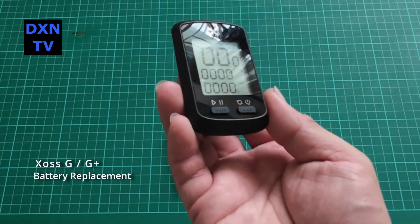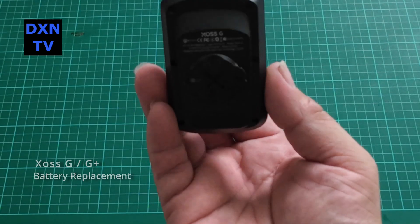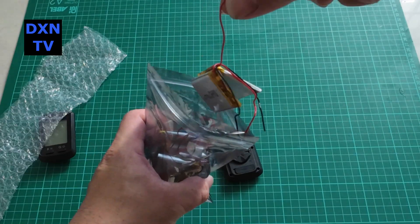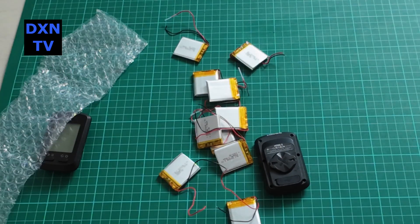We have a couple of Zoss G and G Plus bicycle GPS speedometer units and the internal batteries are already dying. Despite a full battery charge, the GPS would die on us in about two to three hours of use.